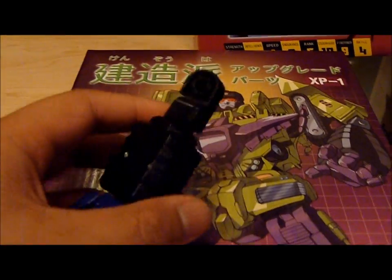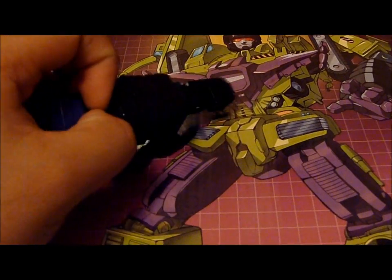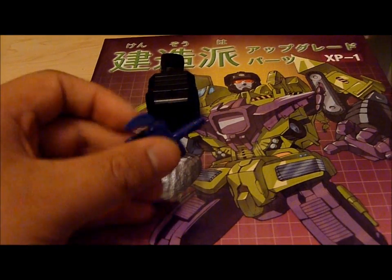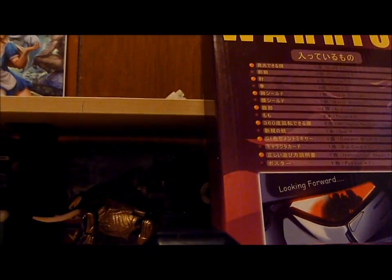The forearms — these things are really big, like twice the size of the originals. You can pull the fists out and put in the original G1 fists if you like them better, because these fingers are just crap — they fall off so easily. You could work around that if you're really gentle, but more than likely 90% of the time they're just going to fall right off. And right out of the box it comes with stress marks in every single finger.